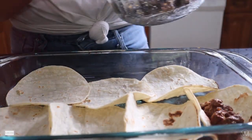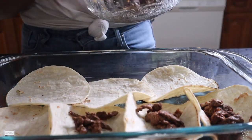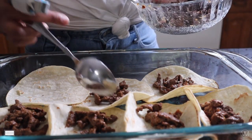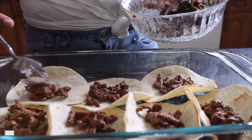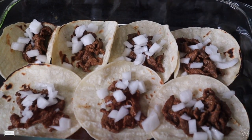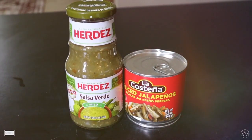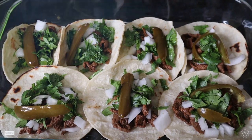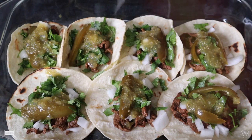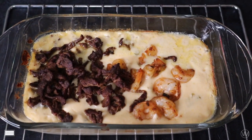Now I'm going to start making the tacos. First I put our steak meat into the shells of our corn tortillas. Then I add our diced onion and cilantro, and garnish the top with green salsa and sliced jalapeños. This makes your tacos so good and tasty — it's our take on Mexican street tacos.